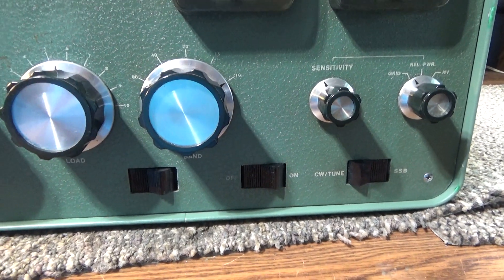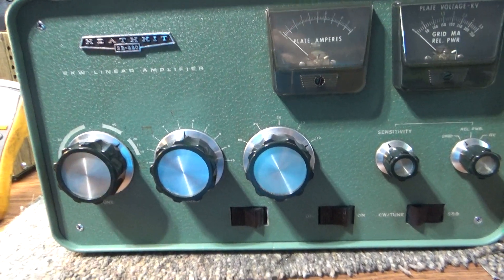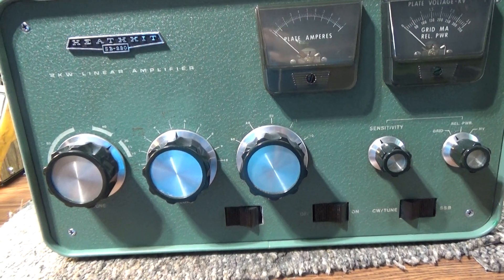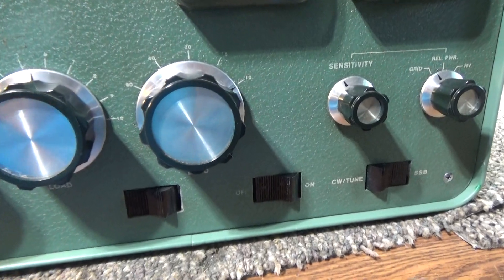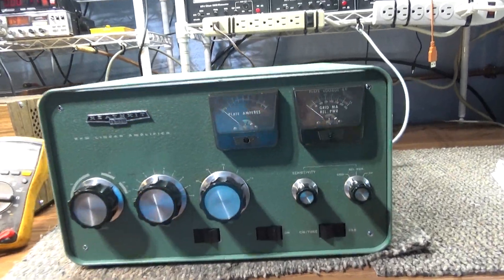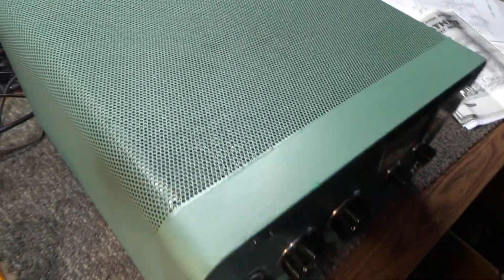It's not all hacked up looking. Other than that, it's got all the factory components in it except it's been recapped and redone — they redid the bias and added step-start in the amp. So it's redone well; it's a better amp than factory with the updates and mods on it, and it works good.